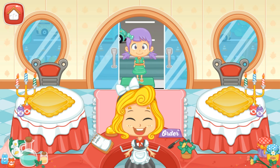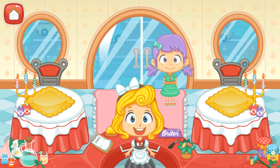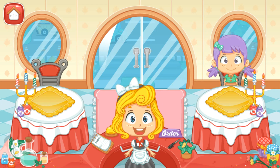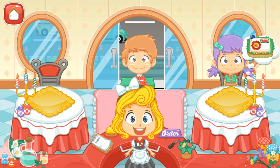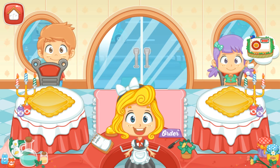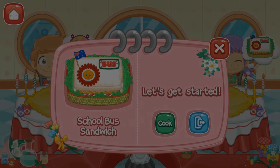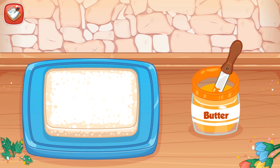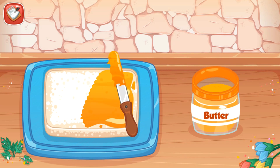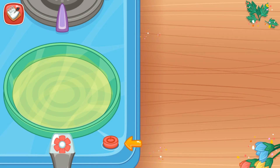Welcome to my restaurant! Let's get started! Scuba Sandwich. Smear the butter on the bread. Fry the egg and don't forget to add a pinch of salt.